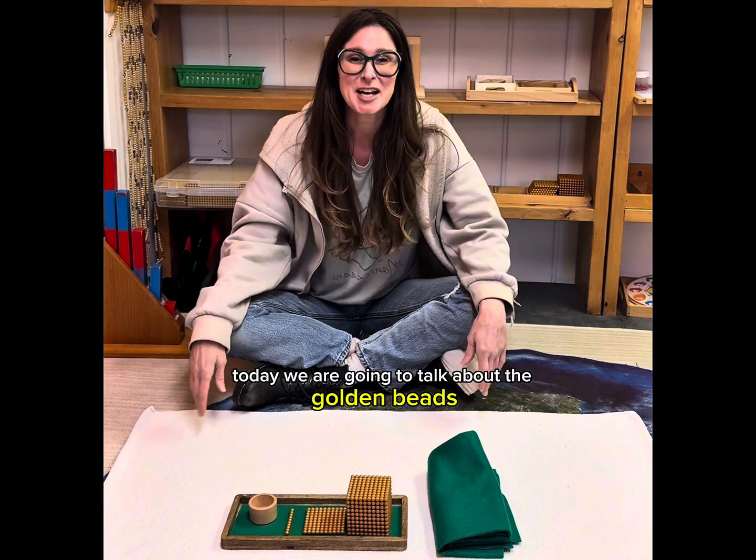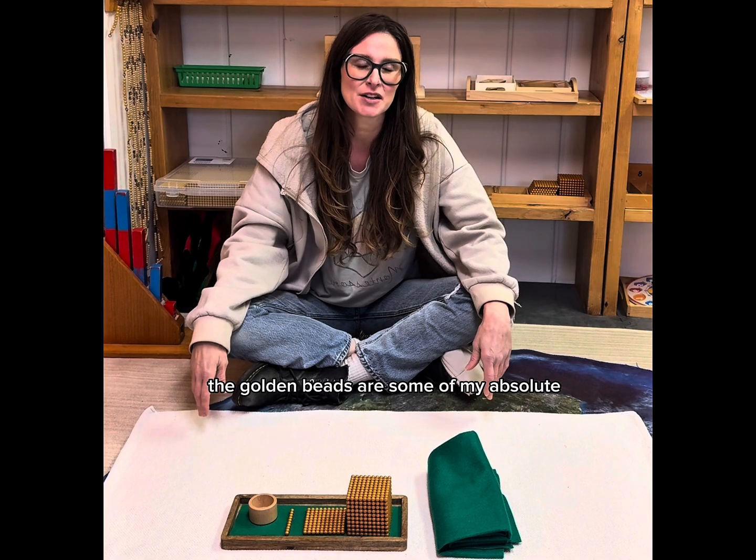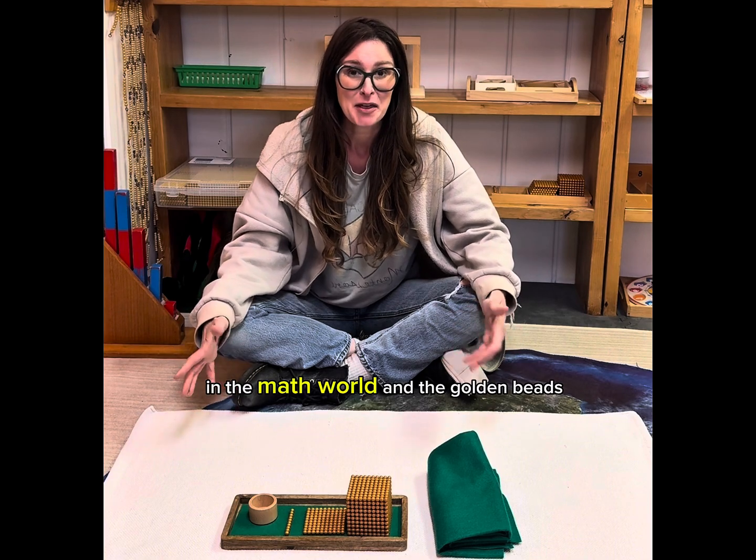Hey guys! Today we are going to talk about the golden beads. The golden beads are some of my absolute favorite materials in Montessori, in the math world.